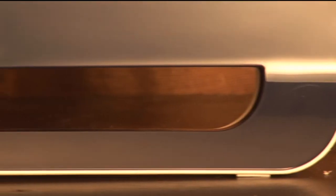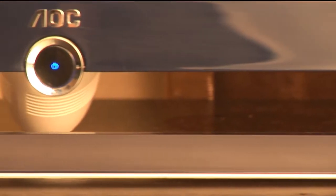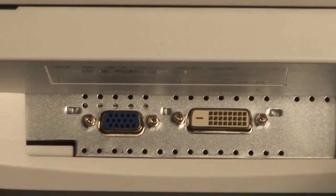Sophistication is the key word when describing the design of the IF-23. The white casing has rounded edges and a blue polished bezel. On the middle of the lower bezel is a 4-way directional power button which is also used to control the on-screen menus. At the rear is a DVI port and a 15-pin D-sub connector for hooking up your PC.